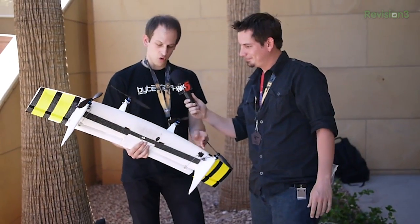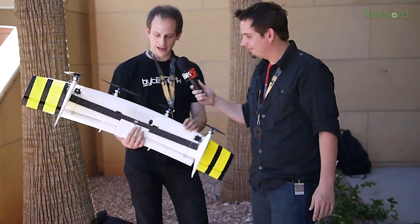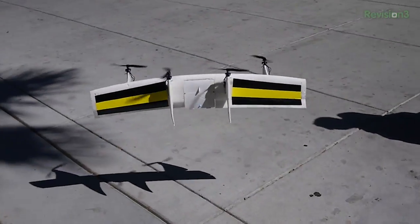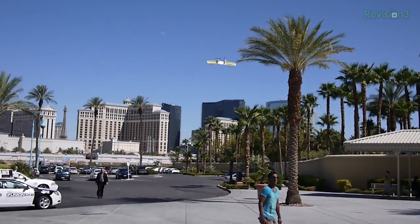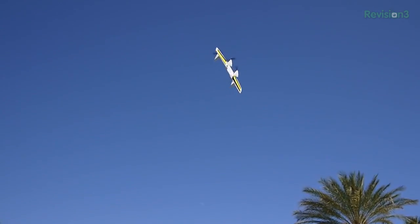This is a new UAV platform. It is currently more an RC airplane. It can take off vertically like a quadrocopter. It has four rotors just like those, and then it can transition into forward flight and fly on the wing to have longer range and speed.